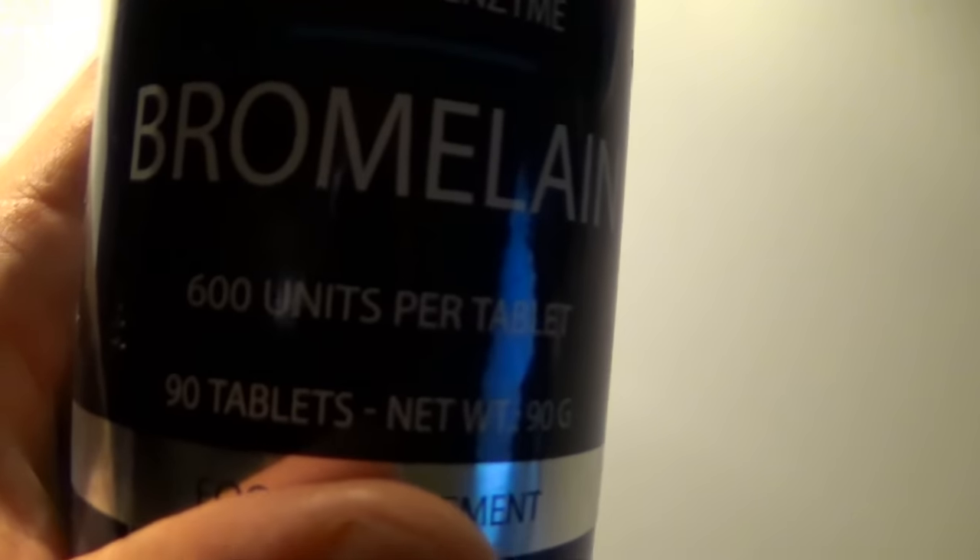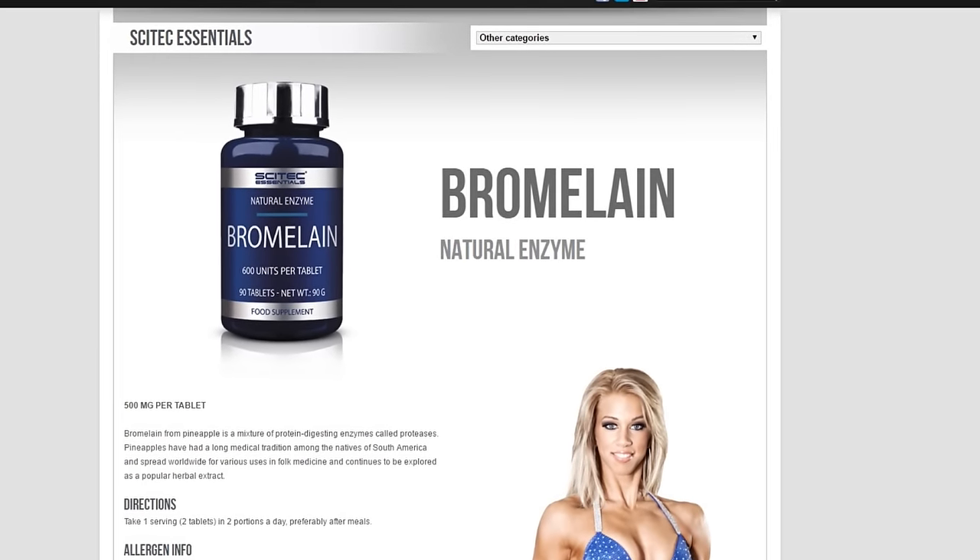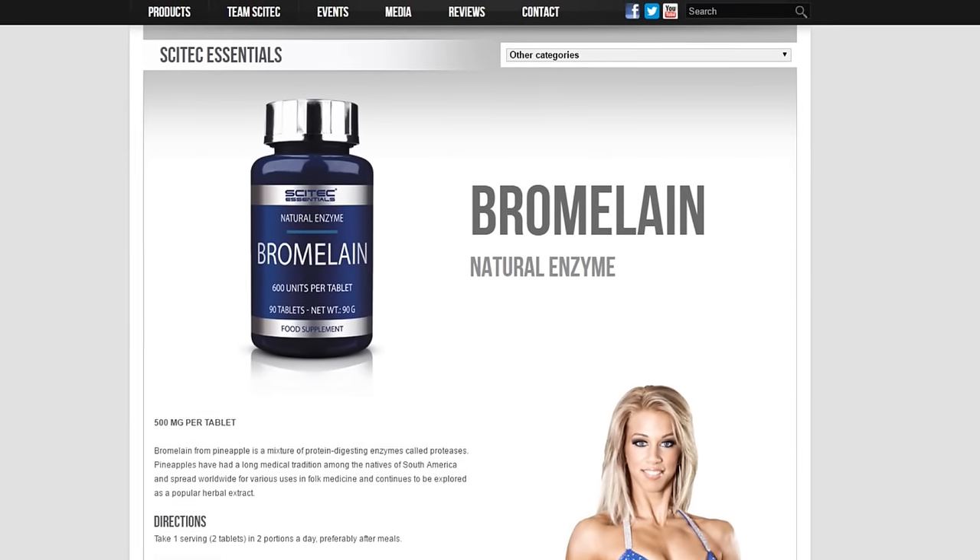I hope you enjoyed that workout. I wanted to show you something — if you've been following me for a while you know that I used to eat pineapple slices before every meal because pineapples contain an enzyme called bromelain which pre-digests protein for you, allowing you to absorb more of it. I recently found out that my own sponsor, Cytec Nutrition, actually has bromelain tablets. It says natural enzyme derived from pineapple.